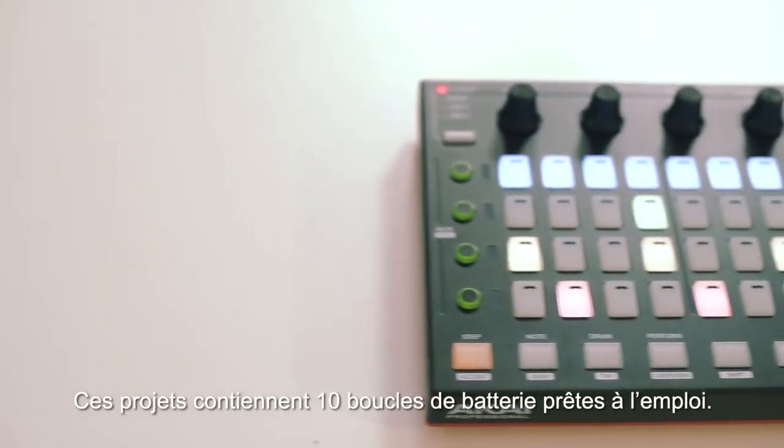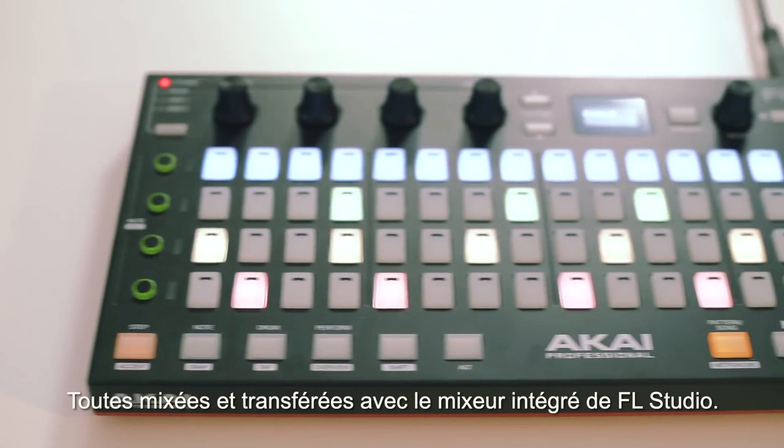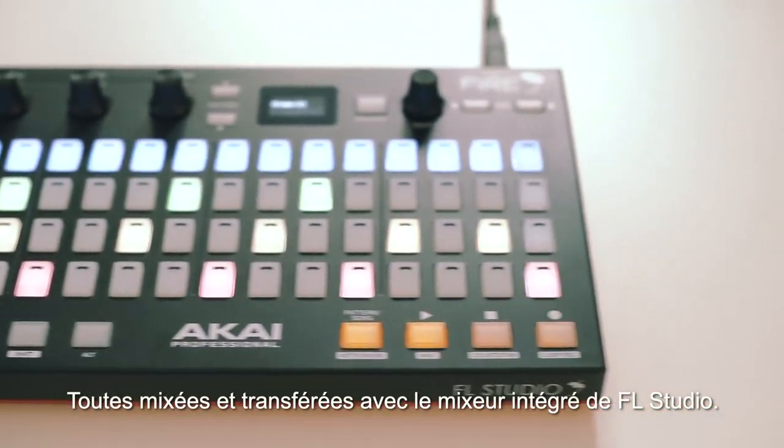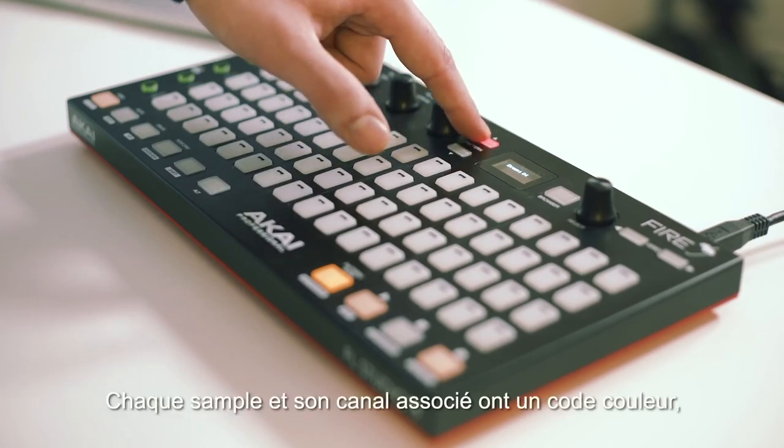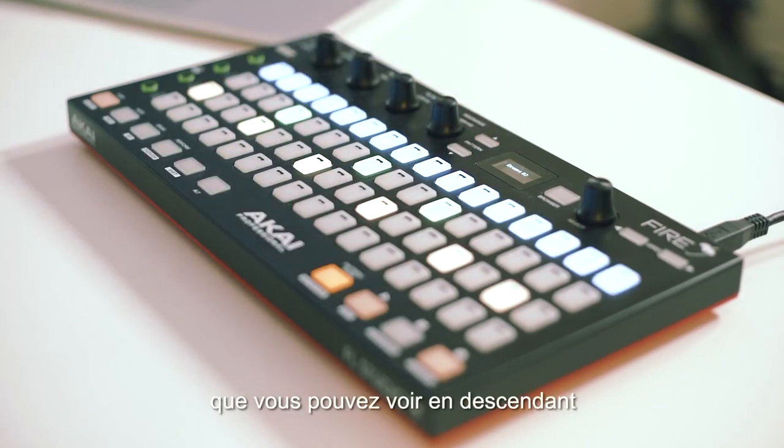These template projects come with 10 ready-made drum loops, all mixed and routed to FL Studio's internal mixer. Each pattern contains eight drum hits. Each hit and its corresponding channel are colour-coded, which you can see when scrolling up and down on the Fire Controller.